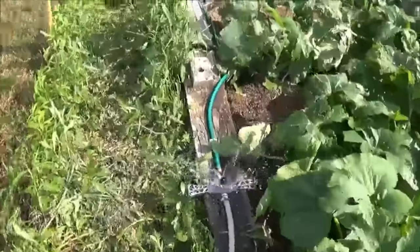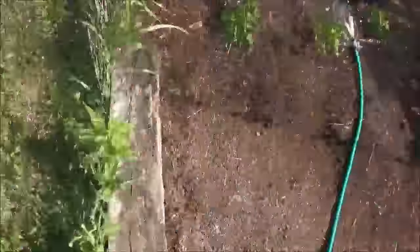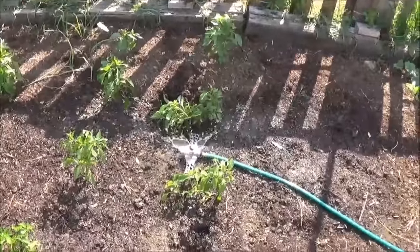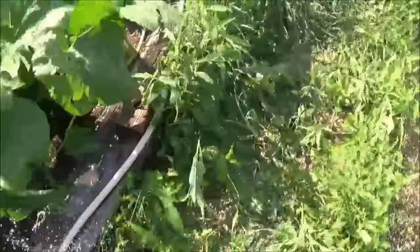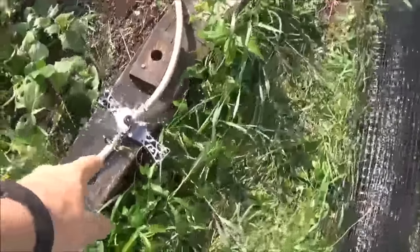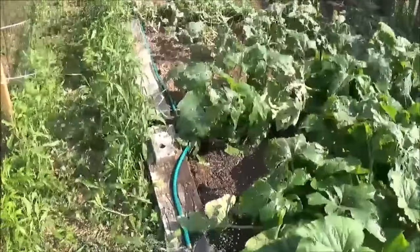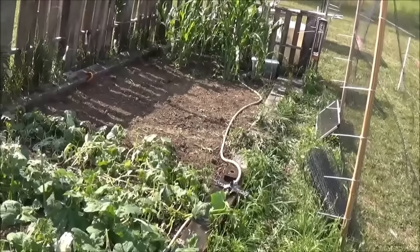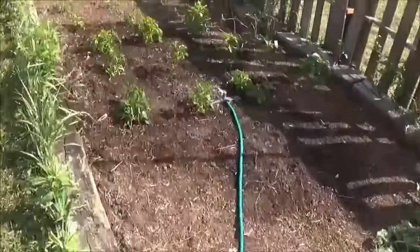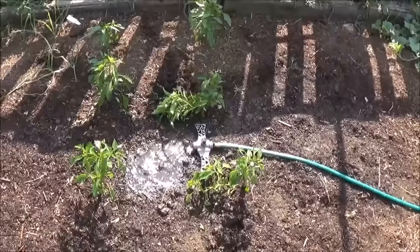No big deal. They weren't hardly expensive at all — only like two or three dollars per sprinkler head. The main deal here is the hose and all the connector pieces, which do work. The timer, the hose, and all the connector pieces are what I needed for the system, and all that does work. It's just the sprinkler heads themselves that don't work. We'll pick up a different sprinkler head and hopefully those will work. If I remember right, if you buy them separate from the package deal, they're like two dollars a piece, so we'll get a different version and take it from there.